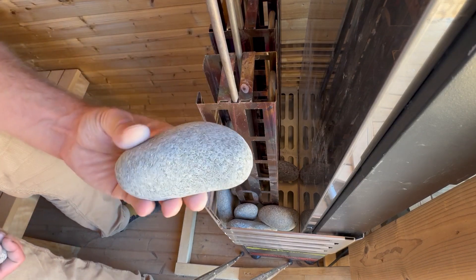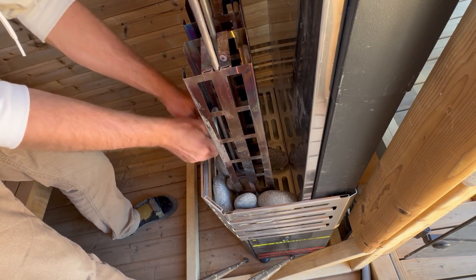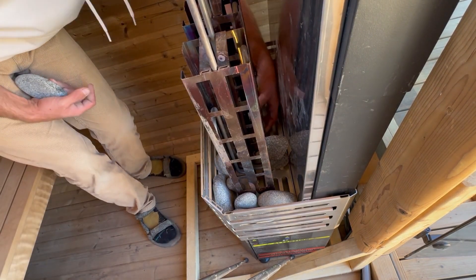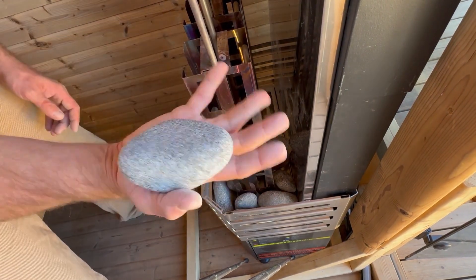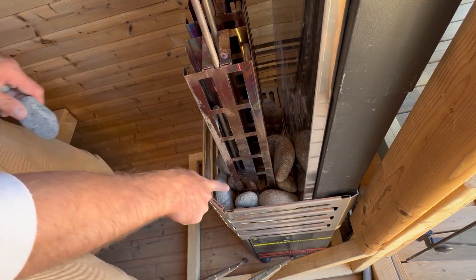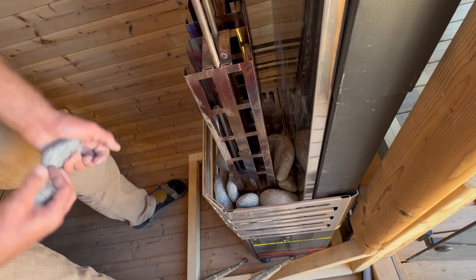These real big long ones work super well around the outside. Again, if you get a nice flat one, place it in between the heating elements. These are good examples of smaller rocks — if there's a pretty substantial gap, try to use one of the smaller ones to help fill that.